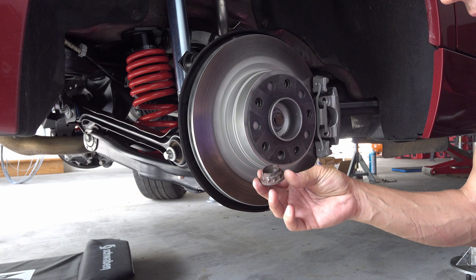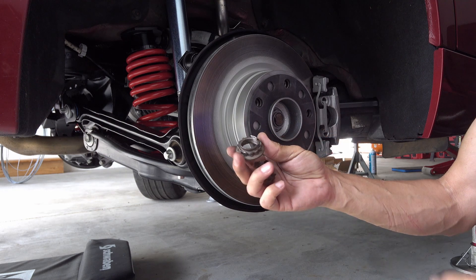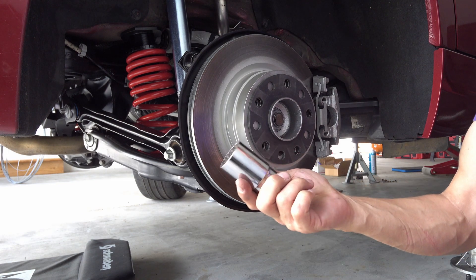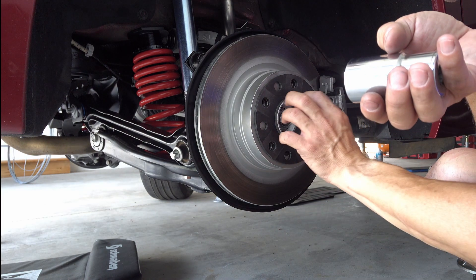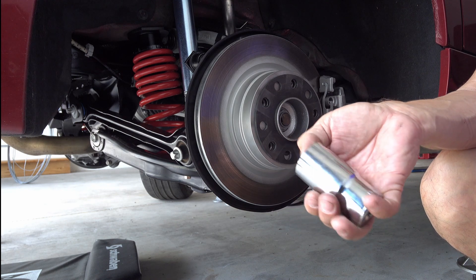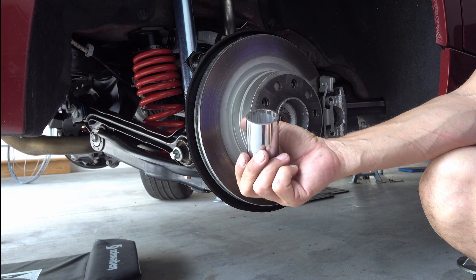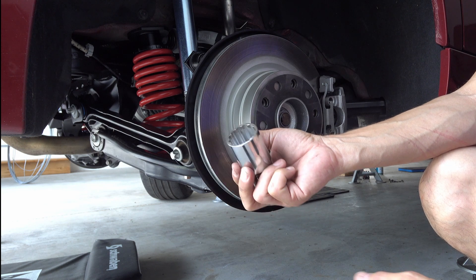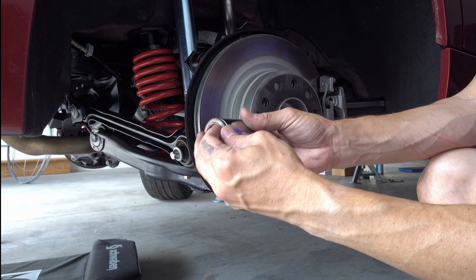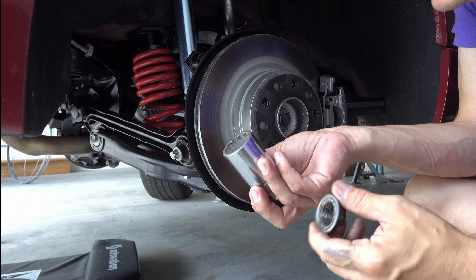First of all, you have to remove all the rust you can and knock those locking tabs off — that's important. Second, you have to have a really good 12-point socket. These are 30 millimeter 12-point, and you really need something that is going to grab onto the rusted nut, because there isn't much to grab onto.